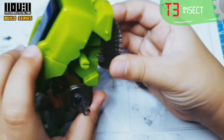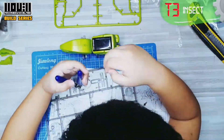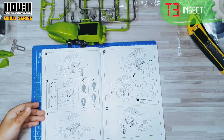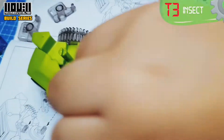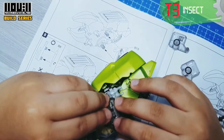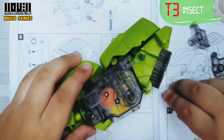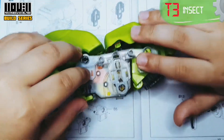Next, we need B10 to secure the A9. Left leg assembly — we need B13. Add the B13 here. We need the B8 to secure the B13. Then attach the B1 and B5.